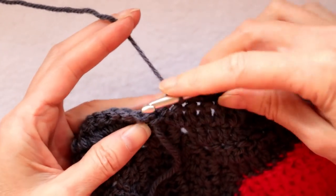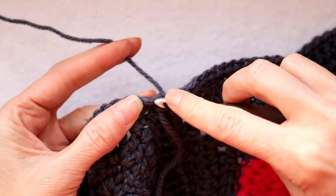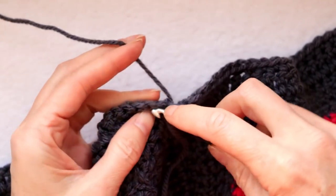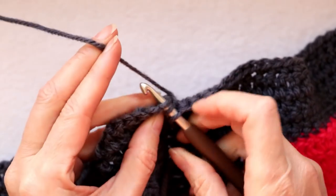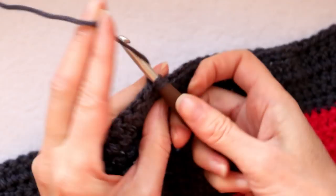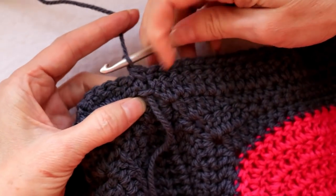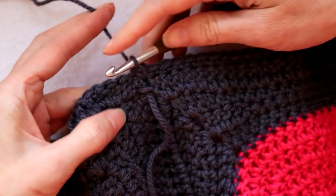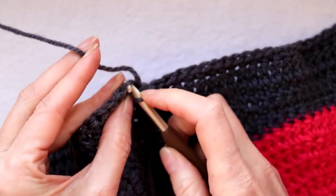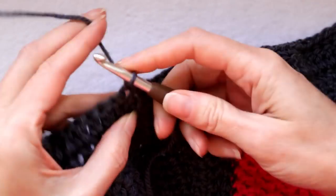When you get to where it looks messy and different — the join area — go into the first bit, bring the yarn through, go into the second bit, and with three loops on your hook, wrap your yarn and take off all three loops. That turns the join area into one single crochet for our border.